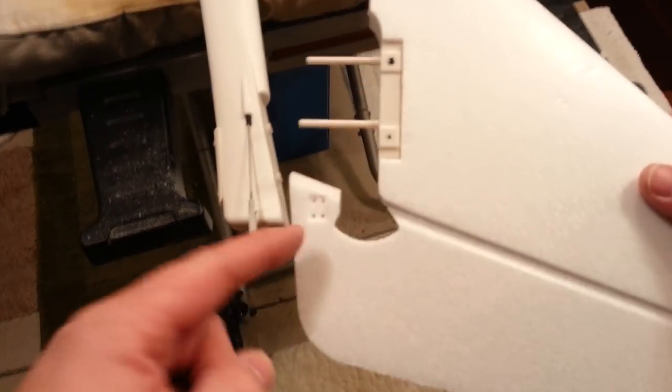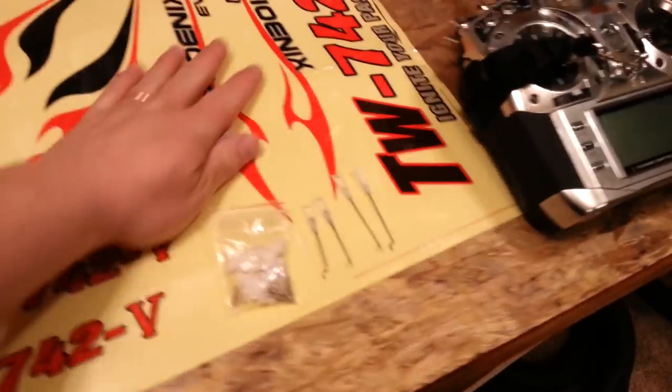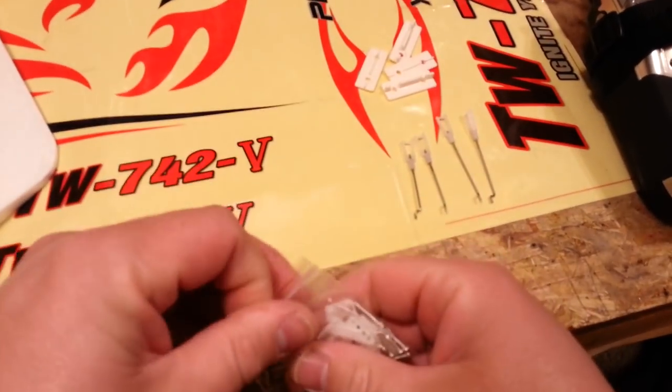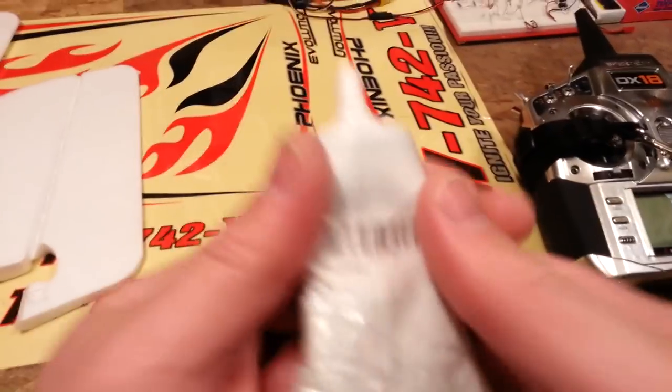We're going to put the horizontal stab on first, but before we move on we're actually going to put the little control arms on first. I'll be the first to admit, following directions may not be my strong suit — which is why my wife does the taxes and not me. Here's the mucilage — here's the part number guys if you're looking for it. This is a large bottle, they sell it in a small bottle too. It's probably all dry and crappy so I have to use something to get it started again.